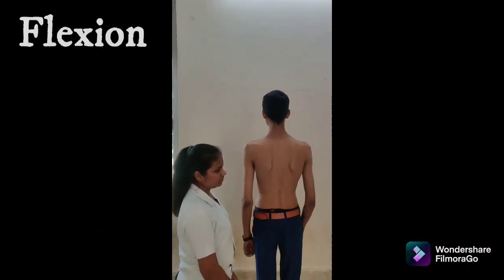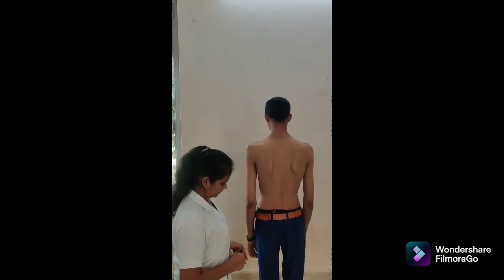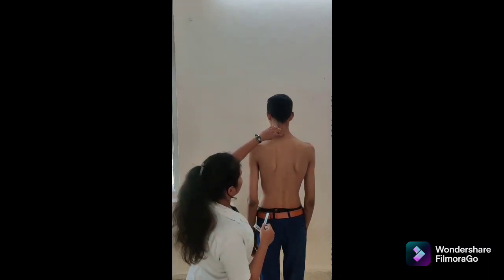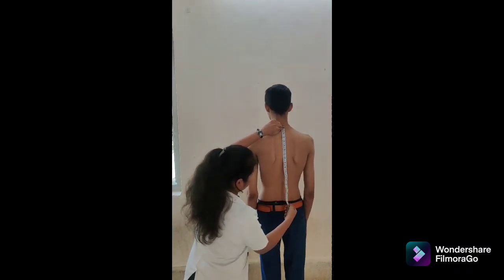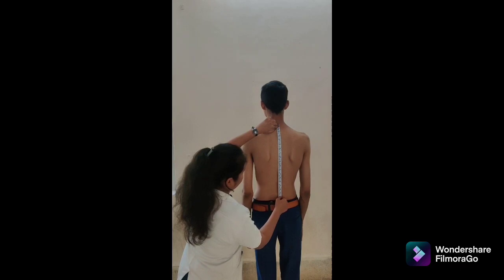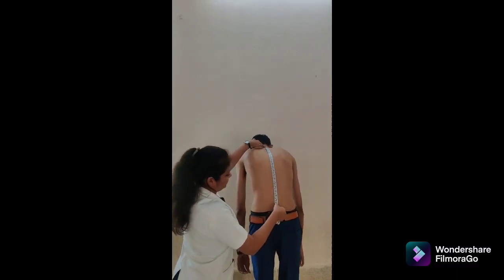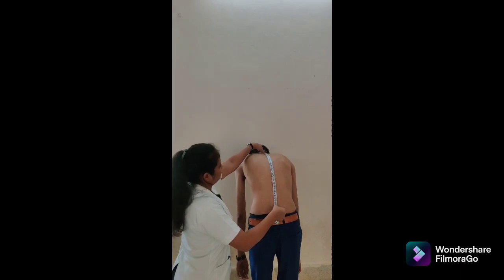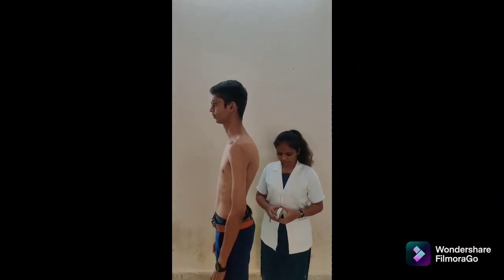There are three methods to measure thoracic lumbar flexion. First is tape measurement. Patient position: standing with feet together. Tape alignment: place one mark over the spinous process of T1 and the second on S2 vertebrae. Align the tape between two spinous processes and record the distance at the start of range of motion. Instruction: bend forward while keeping the arms relaxed and knees straight. Hold the tape in place. Record the distance at the end of range of motion. Normal range: 4 inches or 10 cm.